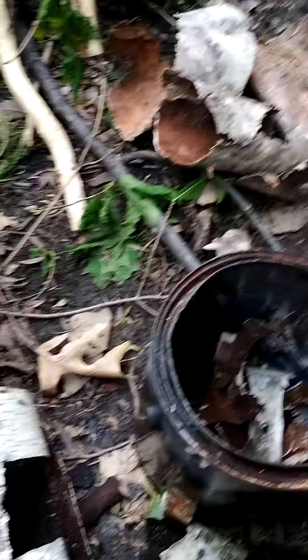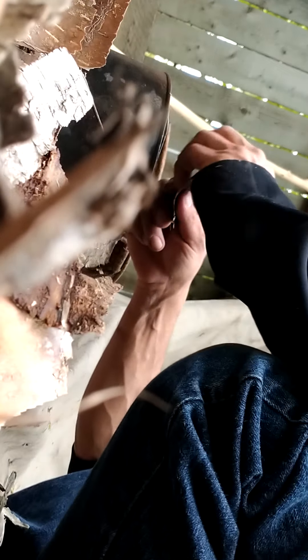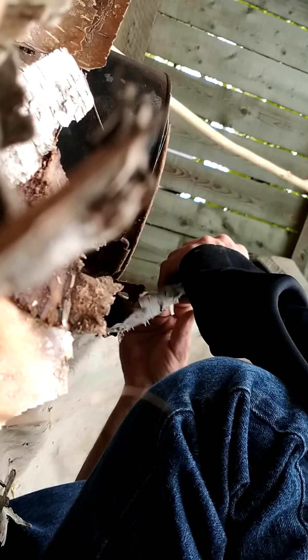I'm trying to get the inner bark out — that wet bark really doesn't have oil in it. If anything, it'll just soak up the oil as it's dripping. So I'm trying to get just the outer bark and bust it down into little pieces.